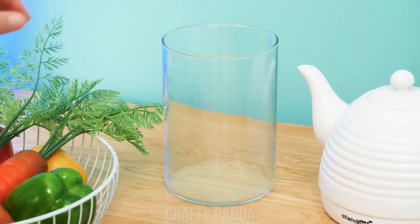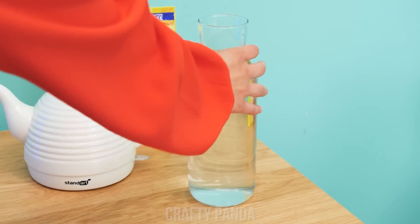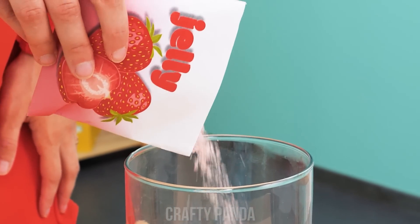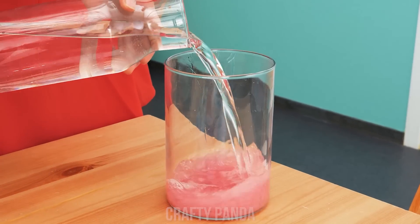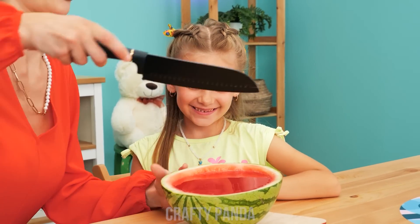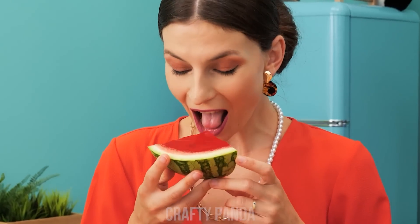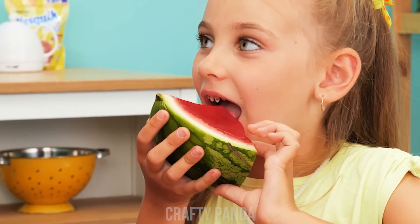How could you? Don't worry! We'll take some jelly powder, a glass vessel, and some water! Mix everything together! And pour it into the watermelon rind! Cut it! And now you have watermelon jelly!